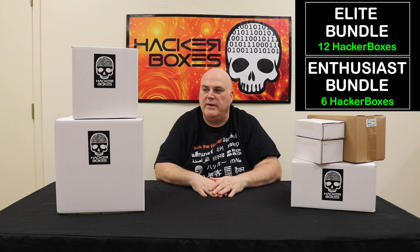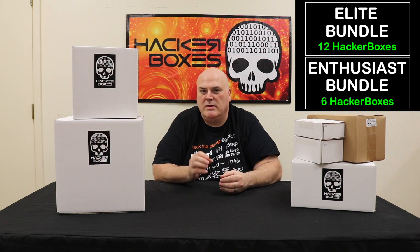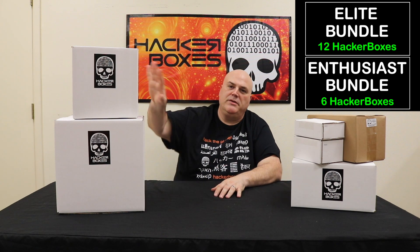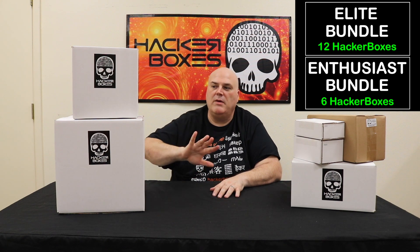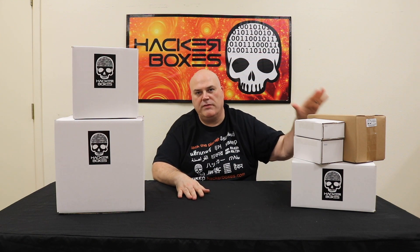The other two bundles — the enthusiast bundle and the elite bundle — are a collection of some of our most popular recent HackerBoxes. The enthusiast bundle has six different HackerBoxes in it and the elite bundle has twelve, basically getting a year's worth of HackerBoxes in one bundle. You can also get six months with the enthusiast bundle, or go with the discovery bundle which includes the starter workshop with great tools, initial experiments, and two of the more popular boxes for people just getting started in electronics.